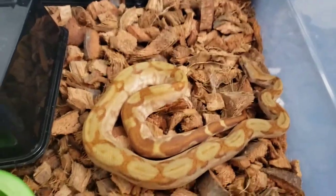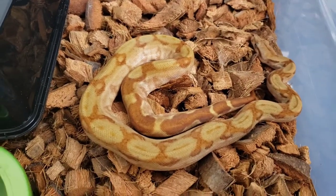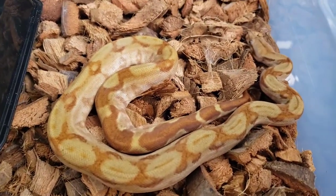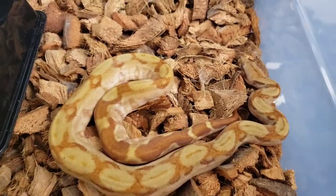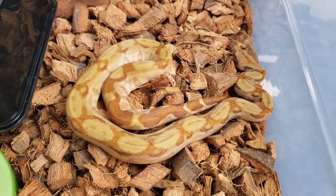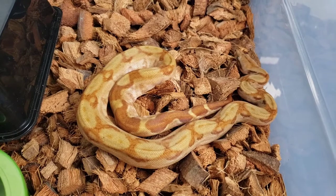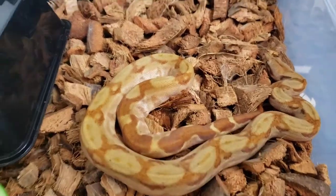This is my T-positive albino Nicaraguan boa. It is a female, she's about a year and a half old and maybe two feet long. This is a really pretty boa. I like the T-positive albinos better than the regular albinos. The T-positive albinos still have the enzyme that creates melanin, they just don't have the other enzyme that completes the process, so you end up with this creamy colored boa. And she has a lot of pinks and lavenders in her side.